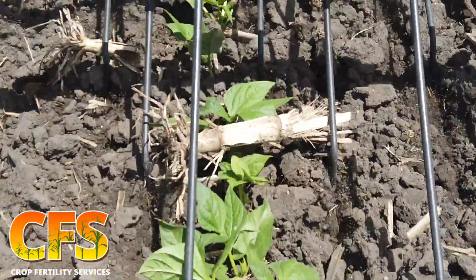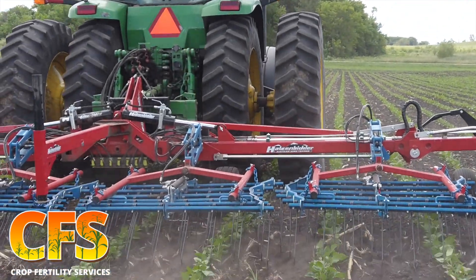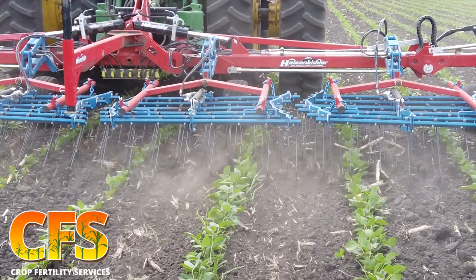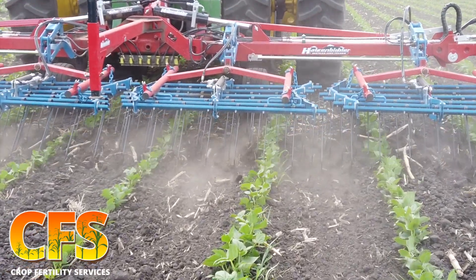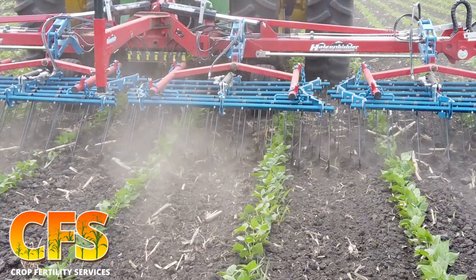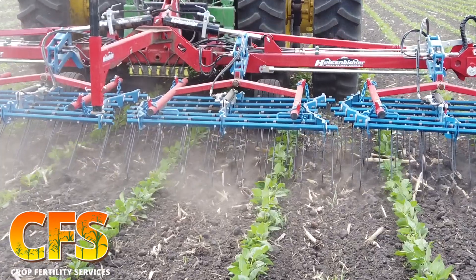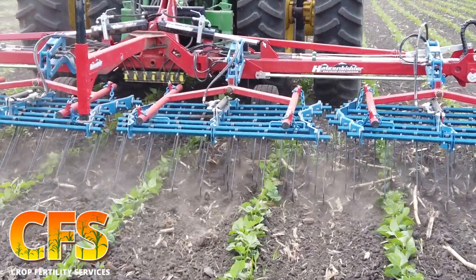Weeds that are best controlled by tine weeders are small seeded broadleaves like pigweed, lamb's quarter, mustard, and annual grasses. Anything that starts coming up in the very top of the soil profile is liable to get hit with the tines or buried once they've just started emerging, which essentially takes out their energy reserves just trying to get out of the soil.